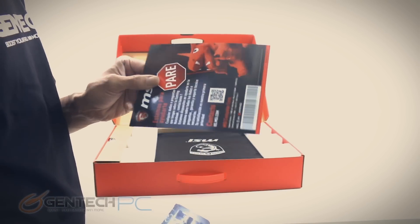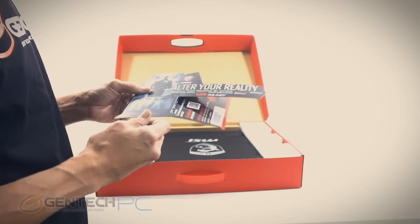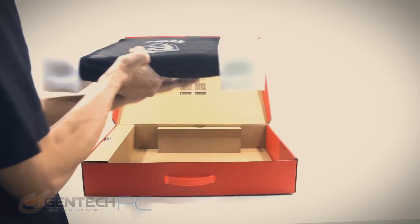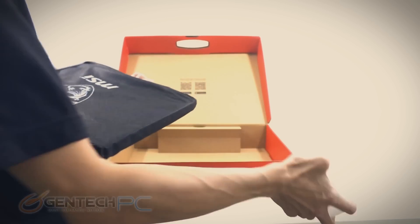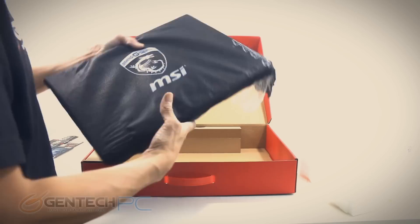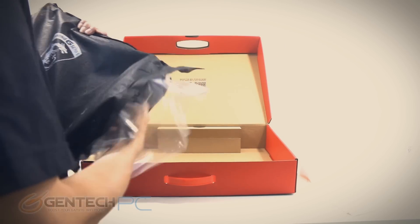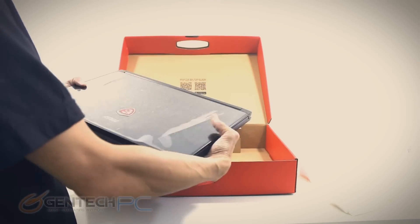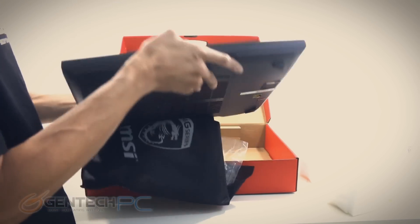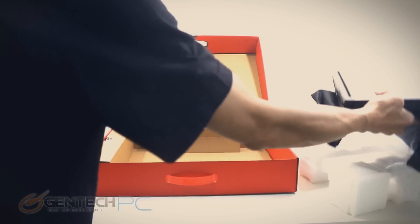Now we've got that internal box cracked open. We get some advertisement and media that comes with it. The laptop is already prepared to take out from the center of the box. We have foam wings on the outside to protect it from crush or shock damage, and an internal sleeve that protects it from scratches. Now that the laptop is uncovered, you can see it has even more scratch protection.